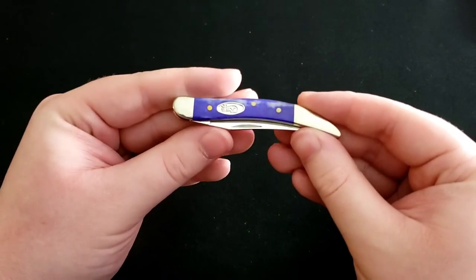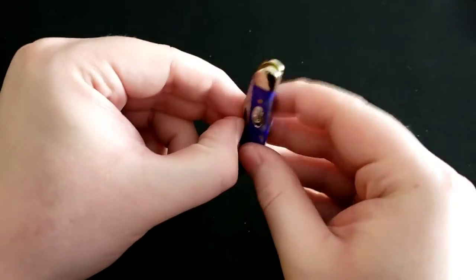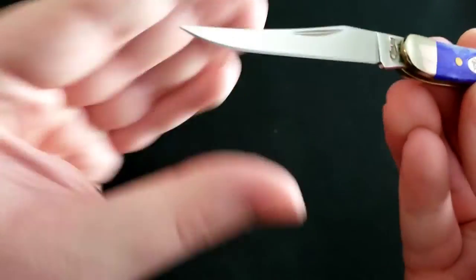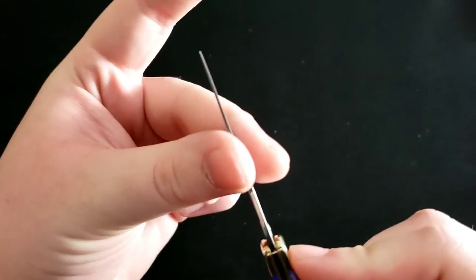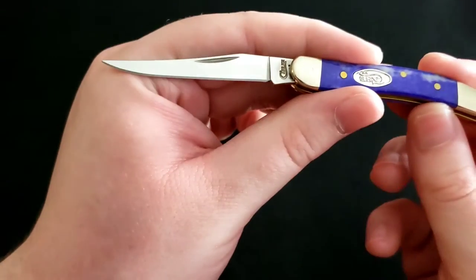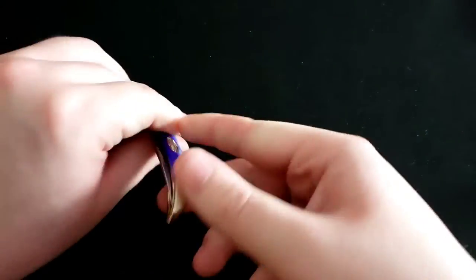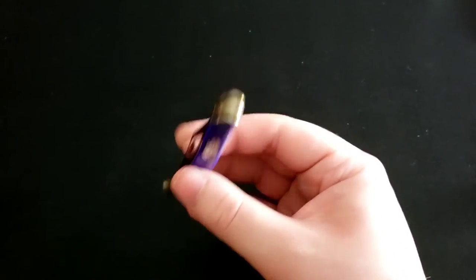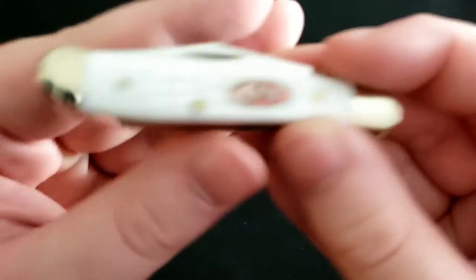Next up is a Case Texas Toothpick in violet bone — a very small, slender little knife. It has a very thin clip point blade, and let me tell you, you can definitely use it as a toothpick because the blade is so thin. Very compact — if you carried this you'd probably forget you had it, it's just so small and light.